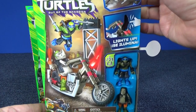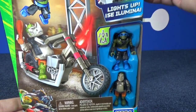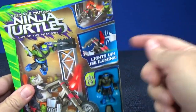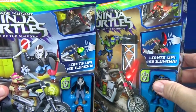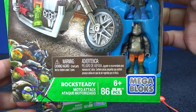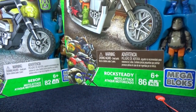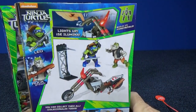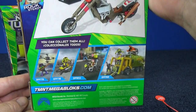Now for Rocksteady you get a hero and a villain as well - there's Leo. We have a little light-up here. This one's red, the other was a kind of greenish yellow. Again age six and up, 86 pieces - the other one had 82, so this one has a few more pieces to put together. On the back there's a look at the accessories that should be in this set. Collect them all.